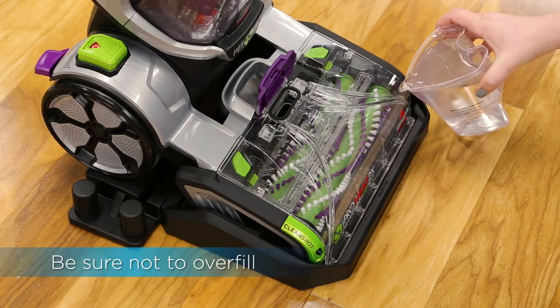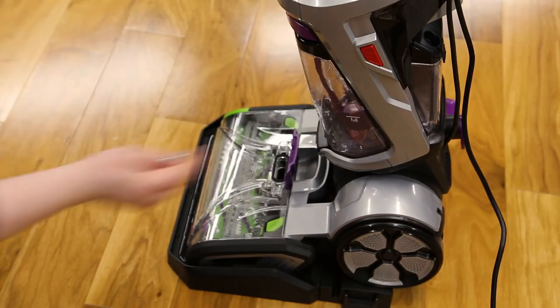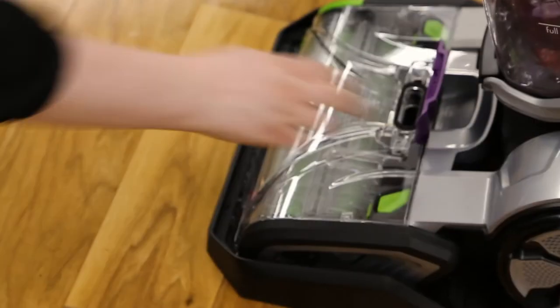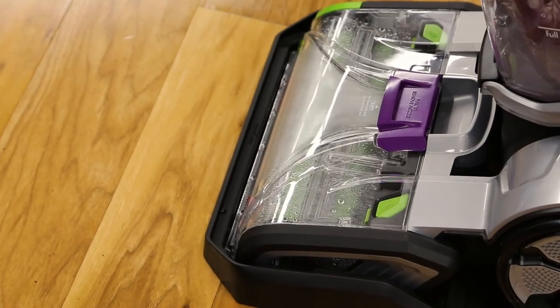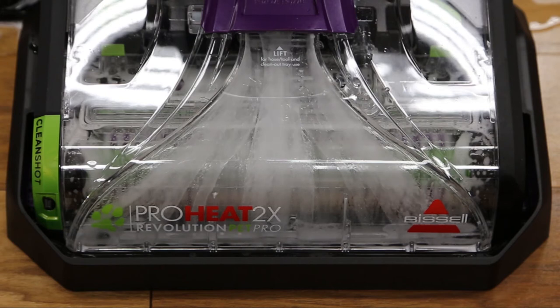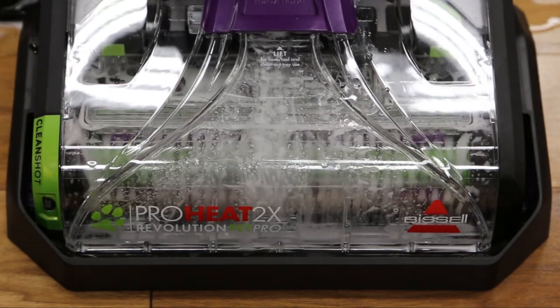Fill the tray with the water using the water cup. Next, turn the machine on — this will begin to wash and rinse the brush rolls. After six to eight seconds, close the accessory hose door to extract the water from the tray. Repeat this rinsing process one to two times, or as necessary to flush out the system.